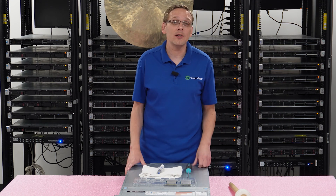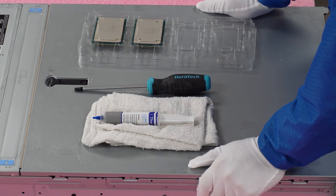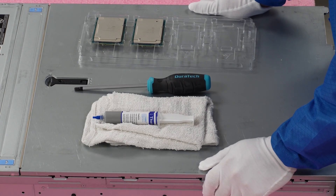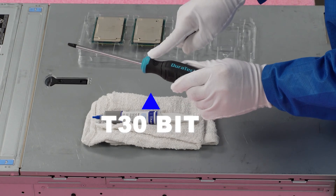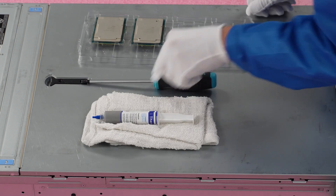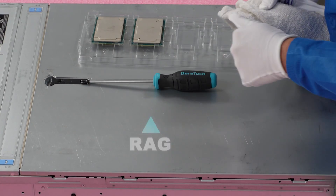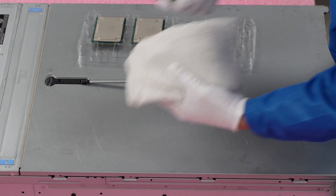Now let's go ahead and physically install one and remove our old proc. Before we do, I'm going to grab my ESD gear. All right, I have my ESD gear on — we're safe to work inside our machine. I always like to lay out everything we're going to need before we do an upgrade. In order to remove the heat sink, we're going to need the T30-bit — not a normal Phillips head screwdriver. We're going to need thermal grease to put onto our procs, and a rag to clean up the area of our old procs and the bottom of the heat sink.